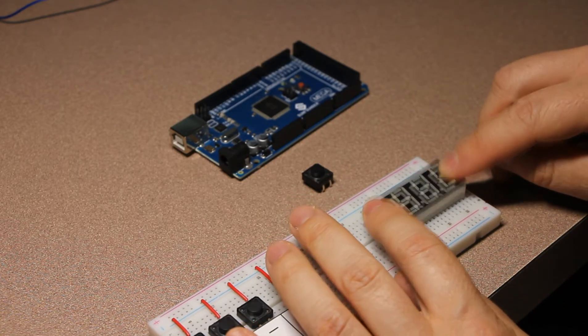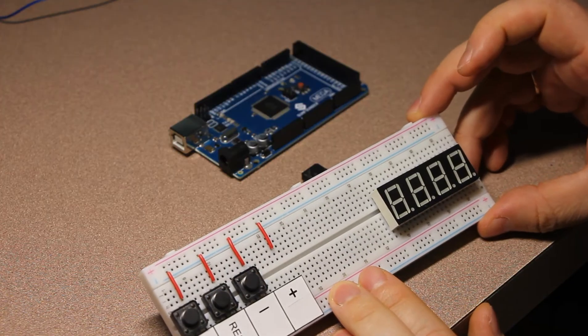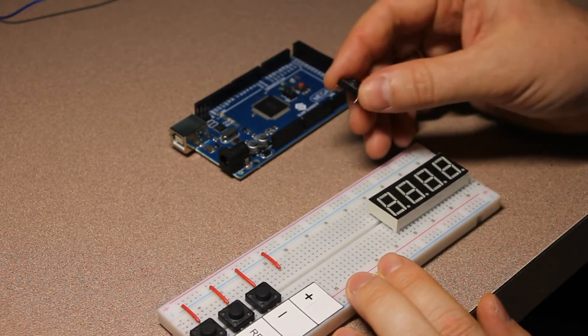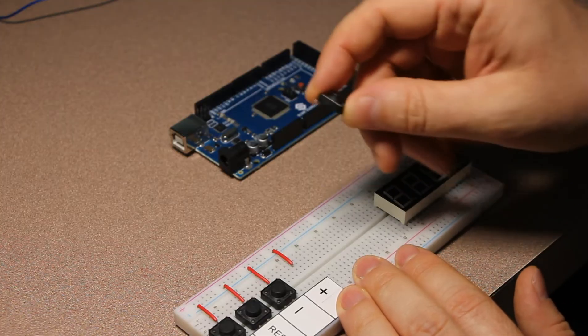Just like that. Let's move it a little bit lower so it's right in the middle. Then we're going to insert the buttons. I've already placed three buttons and I'll just show how to insert the fourth one.